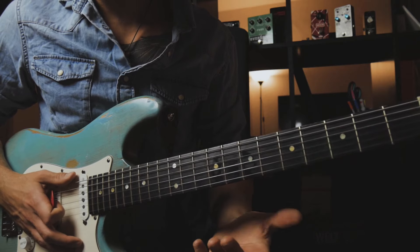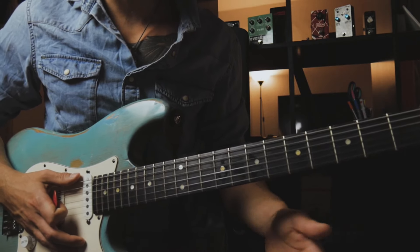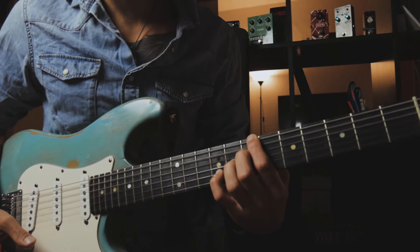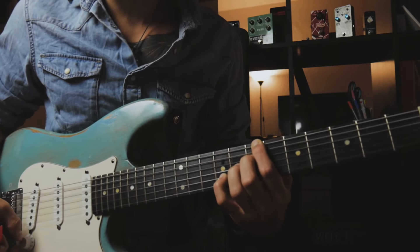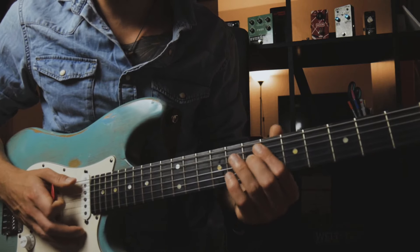The next chord we're going to play — the 5th — is a dominant chord. And instead of playing a more traditional voicing, like a dominant 13 chord, we play a dominant 11 suspended 2 chord.